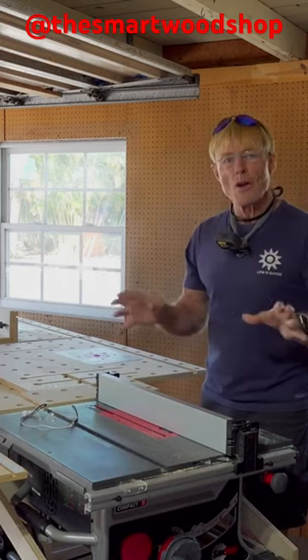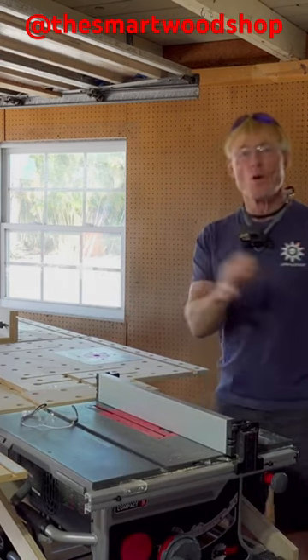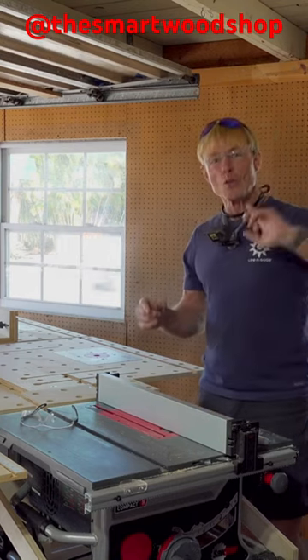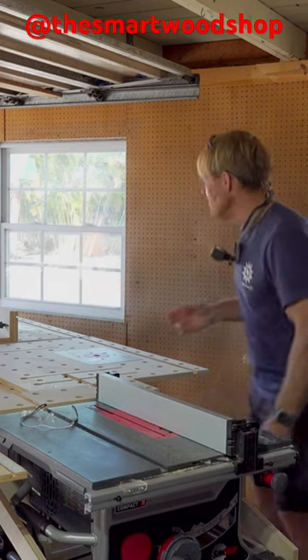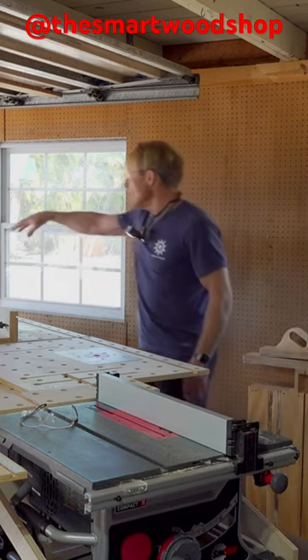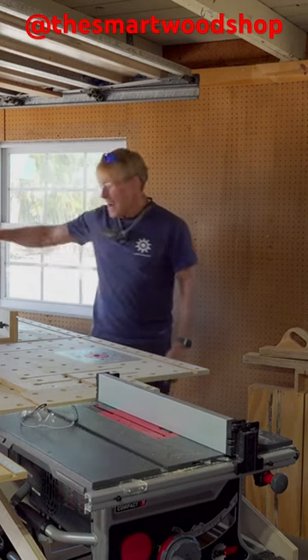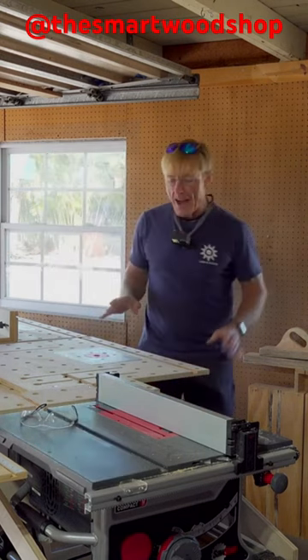This is really important when I'm working in a small space, and actually even more important when I'm working in a big space because I don't want to have to walk as far. I can also hang off other bench top tools like the sander and the router tables and all of that.